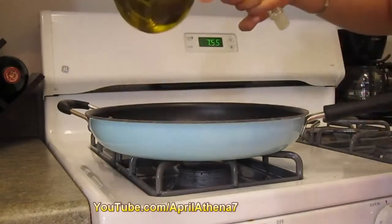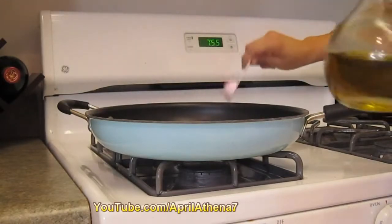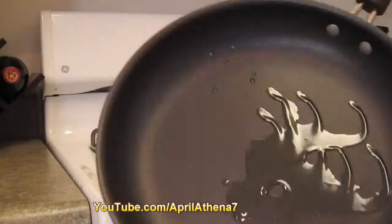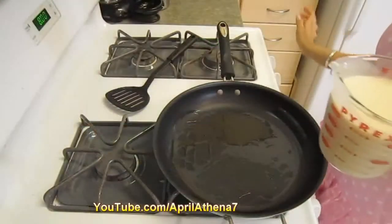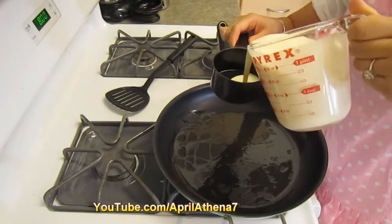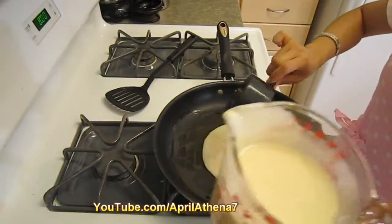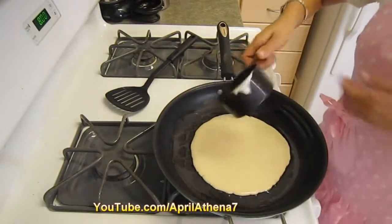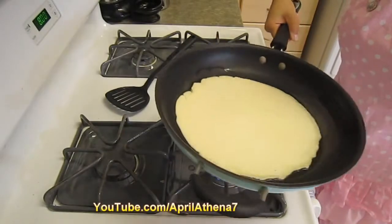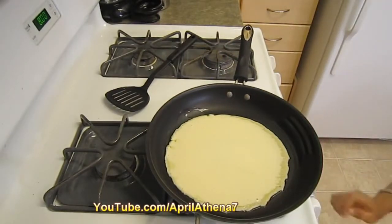Place half a tablespoon of olive oil onto your non-stick pan and spread it around on medium heat. For measuring purposes, I'm going to place about half a cup of batter onto the pan. As you can see, it heats up pretty quickly. Then I'm just going to move it around — it doesn't have to be a perfect circle — and let it cook for a little bit.